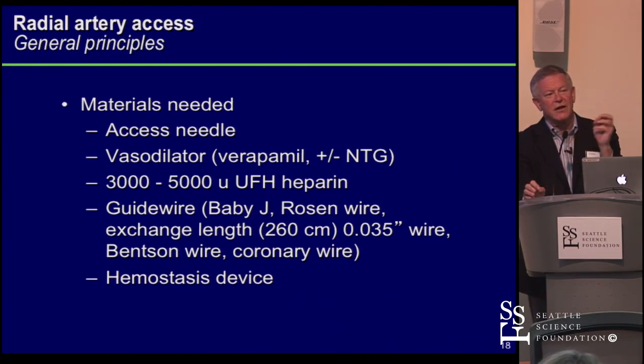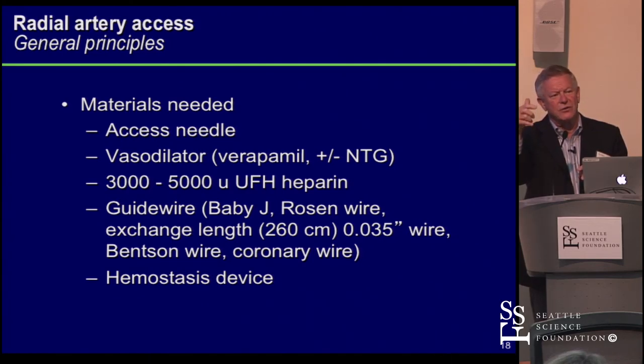If the wire isn't absolute butter, it's not intraluminal. It needs to be very smooth. If you put the wire in part way and it doesn't advance, it's usually because there's a right angle, a loop, plaque, or some anatomical thing going on upstream. You can still start your sheath introduction and then figure out what anatomy you're dealing with. But the first 10 to 12 centimeters should be absolutely butter — if it's not, you're not where you want to be.